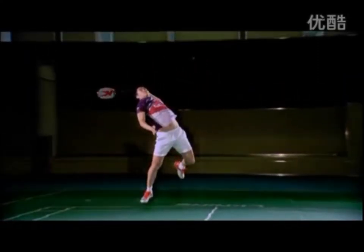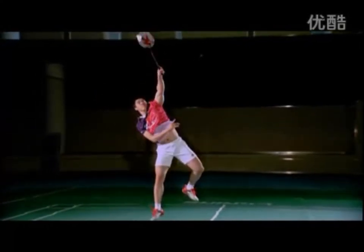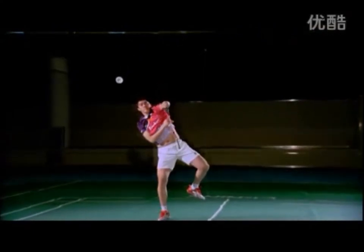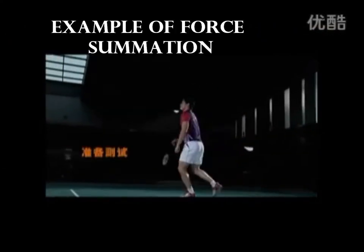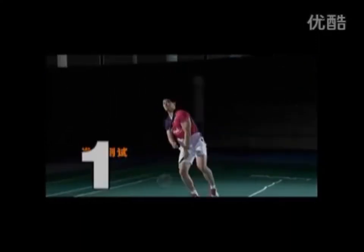The drill design is a form of mass practice which focuses on the preparation, tracking, execution and follow through of the smash. It encourages players to maximise the effort of force summation. This in turn will force a player to smash with the ideal technique passively.